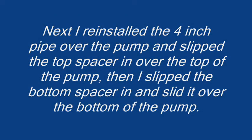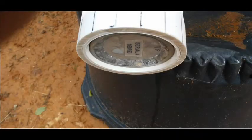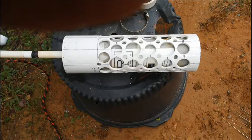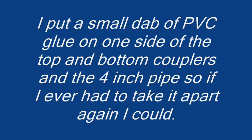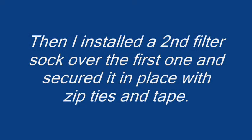Next I reinstalled the 4-inch pipe over the pump and slipped the top spacer in over the top of the pump, then slipped the bottom spacer in and slid it over the bottom of the pump. I put a small dab of PVC glue on one side of the top and bottom couplers and the 4-inch pipe, so if I ever had to take it apart again, I could. Next I installed a new nylon filter sock and secured it in place with zip ties, and covered the zip ties with black electrical tape. Then I installed a second filter sock over the first one and secured it in place with zip ties and tape.